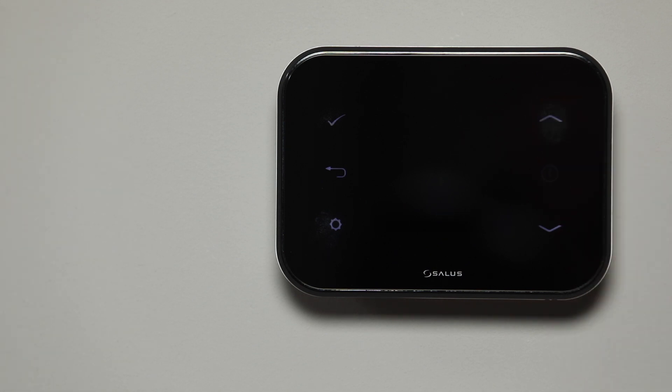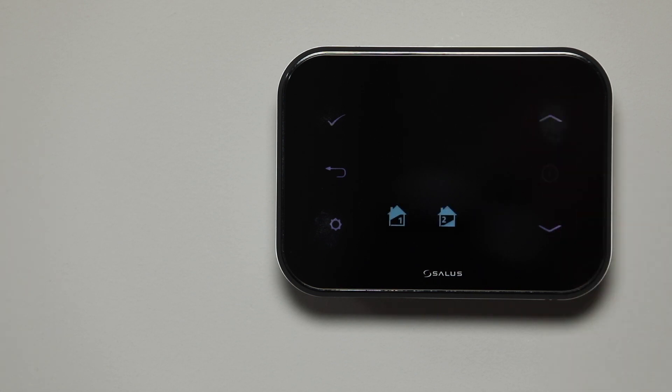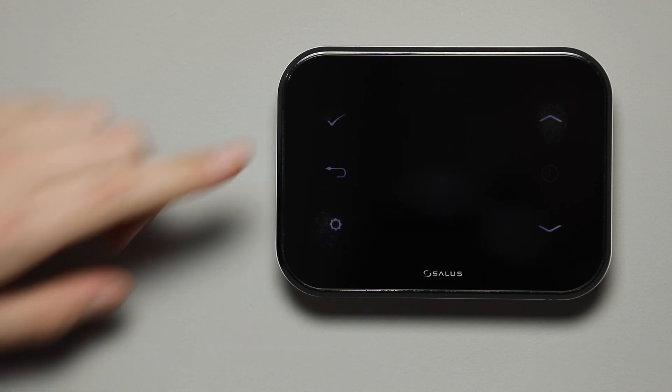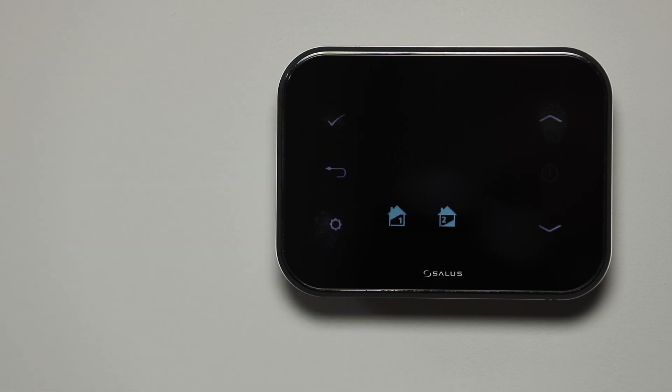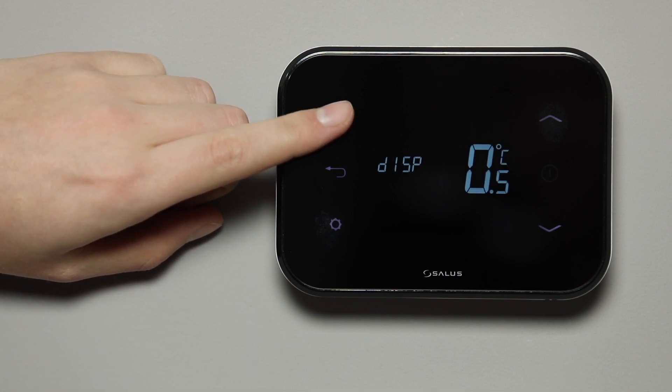Press the arrow icons to select your choice, then press tick to confirm. Repeatedly press the tick icon until you reach the home screen.